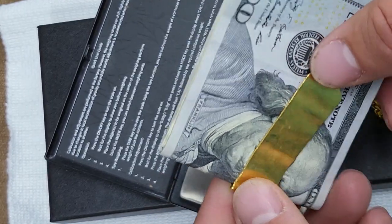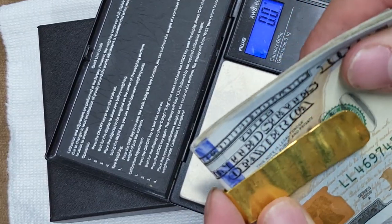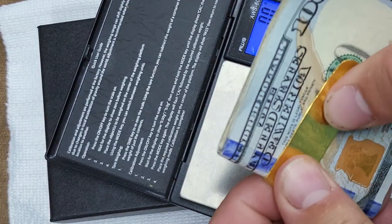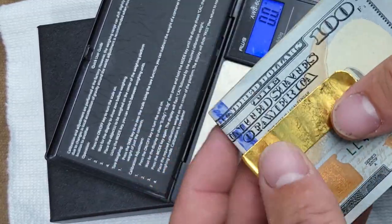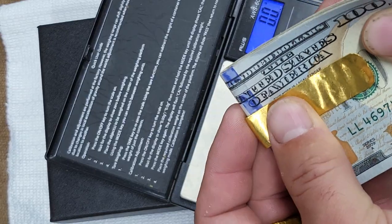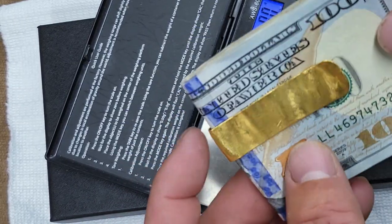Everyone said you couldn't use 24 karat for a money clip but I definitely have. It's been in my pocket with keys every day and I've done nothing to make it flat — it just is what it is. I push it around the wad and it's excellent. I love it. How else would you want to hold your money than with 24 karat gold? I'll do a video on that one as well.